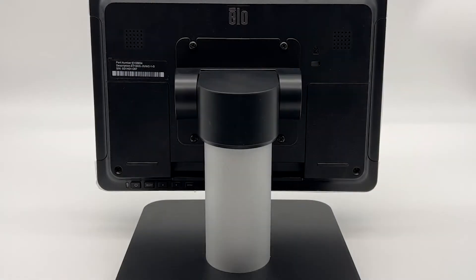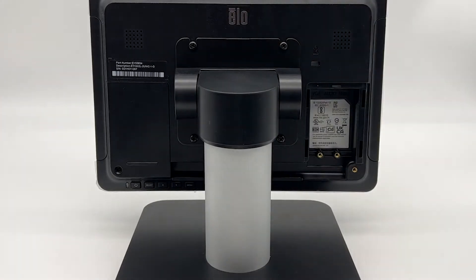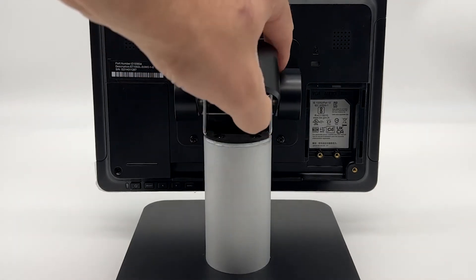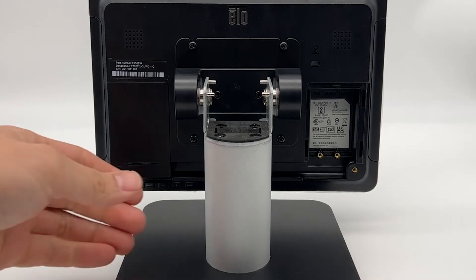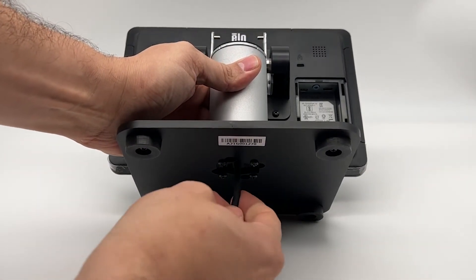Start by removing the right cover from the back of the display screen by pressing the cover in lightly and sliding down. Next, remove the cover on the top of the stem by lifting it from the back, as shown. You can now run the cable through the bottom of the base and out the top of the stem.